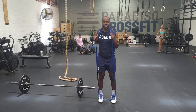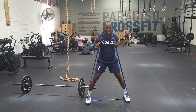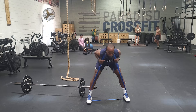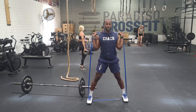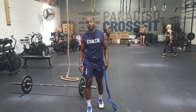Then I'll go here. Kind of go as wide as I can. Create some tension there. And then just go into a good morning. Control down. Explode up.